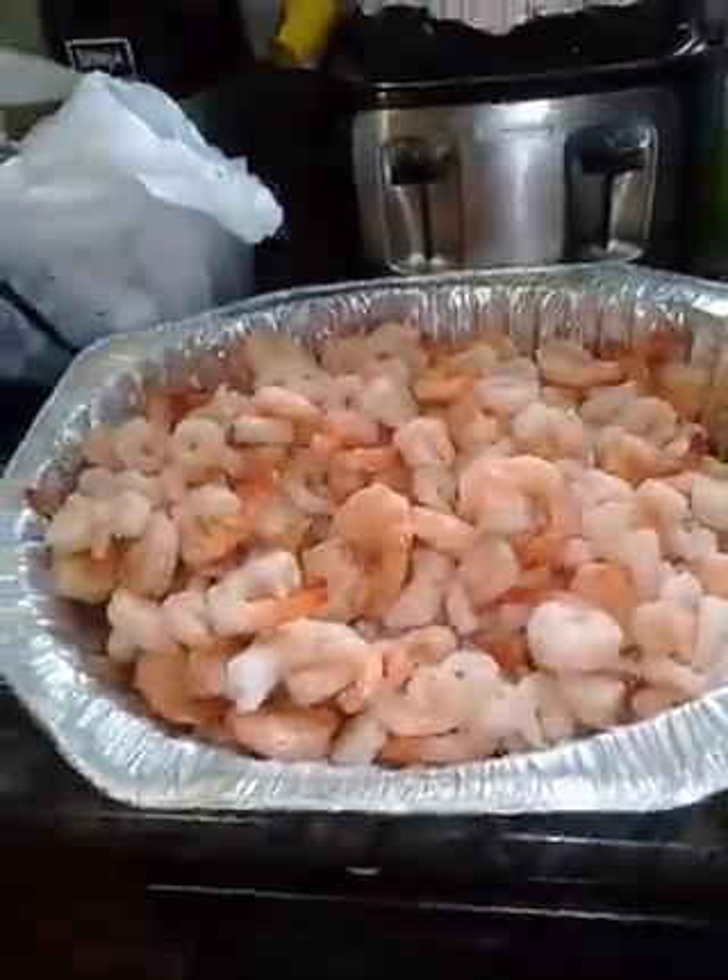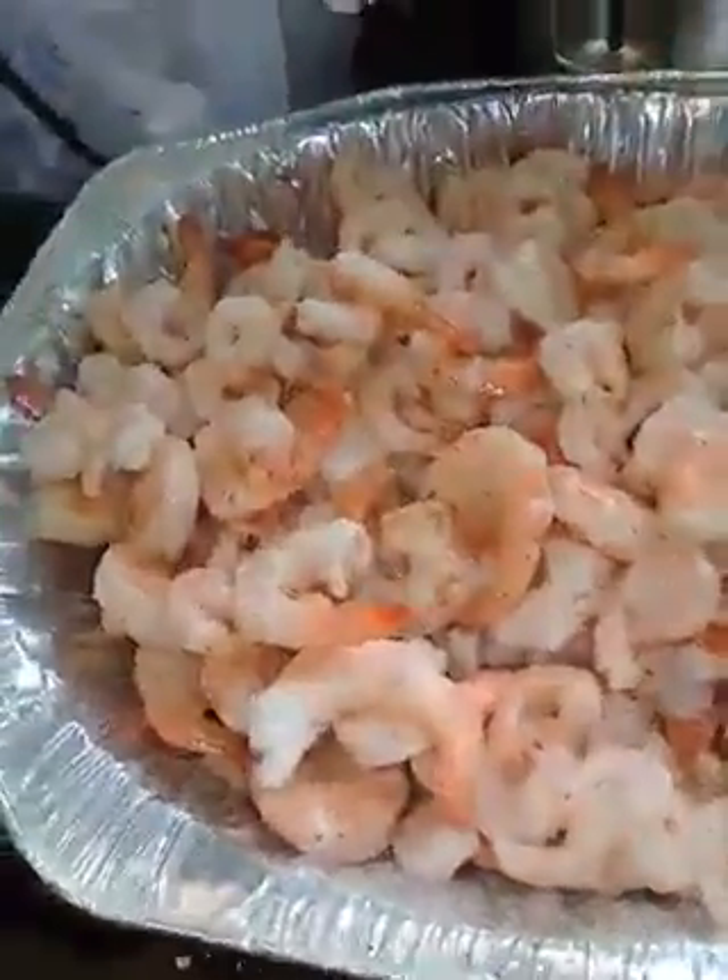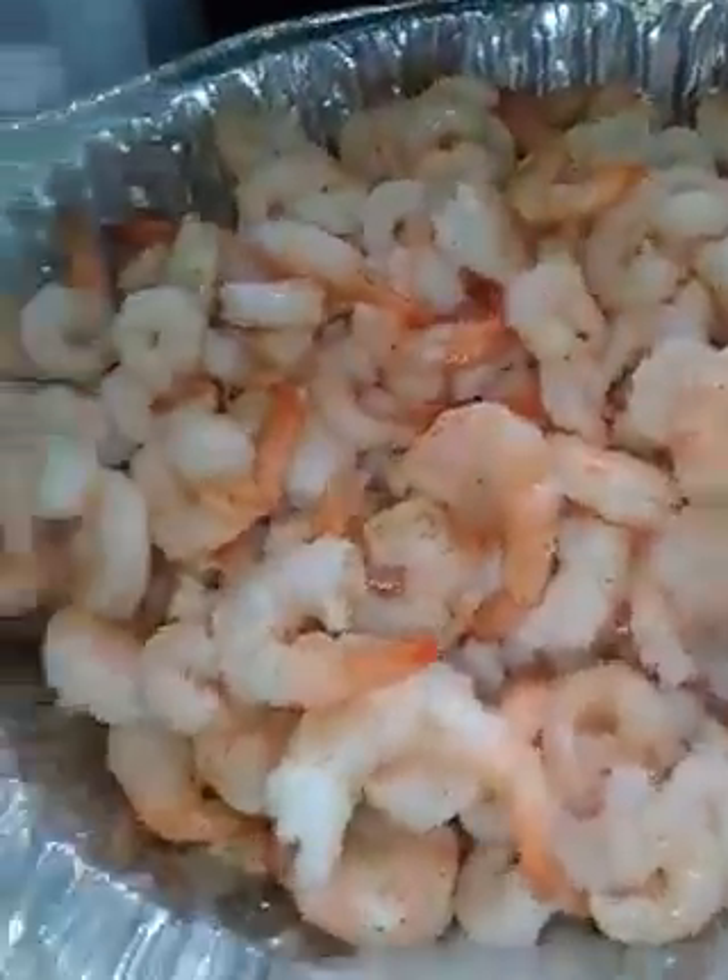This is going to be the broiled portion. I have the corn on the cob, I have the potatoes, I have the sausage in the refrigerator. And these are my crab legs.